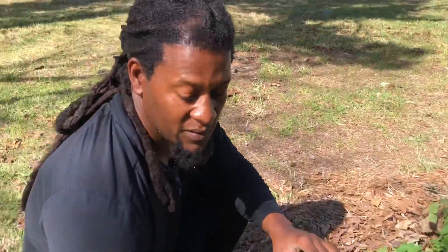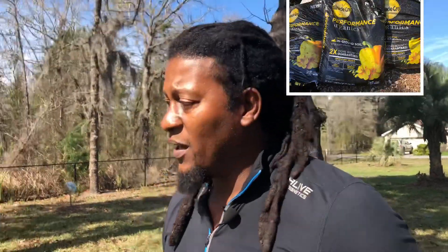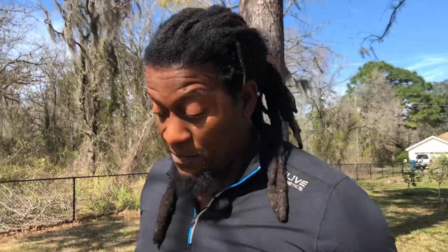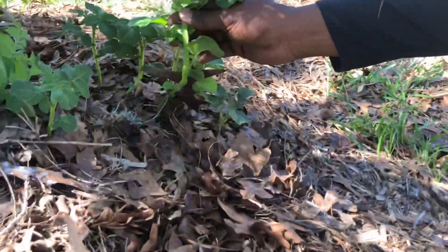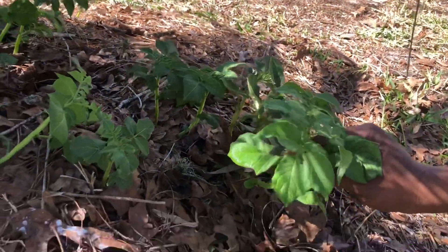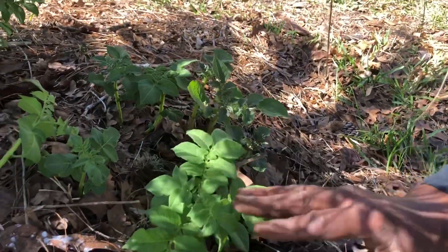You guys are probably saying, 'Supreme, that's not enough for us to believe that dirt really works for nine dollars and eighty-nine cents a bag.' So I'm going to show you over here — same potatoes, planted at the same time. Look at that — can't even compare. This is the area we did not use the Miracle-Gro soil.